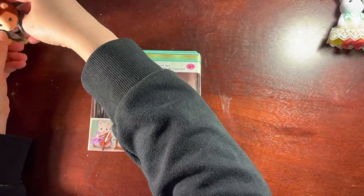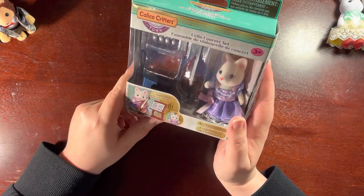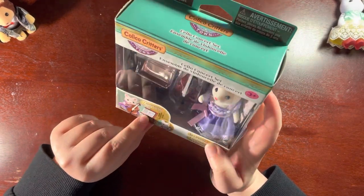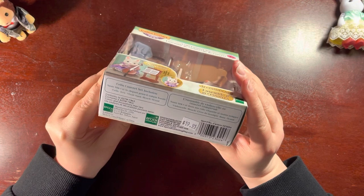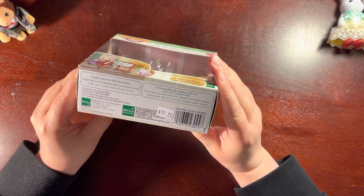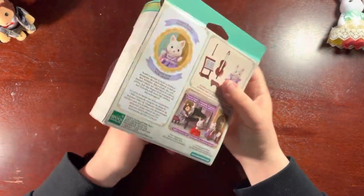So I wanted to open this one because it's a cello set. It looks very beautiful. Unique hands! It looks like her unique hands are able to hold the bow. This cello concert set includes Suzy Silk Cat, an elegant gown, and unique hands with a cello, bow, music book, bench, and a stand — which is very nice and sweet. Includes everything here.